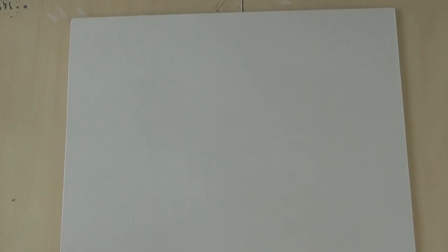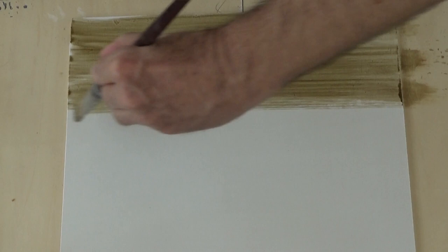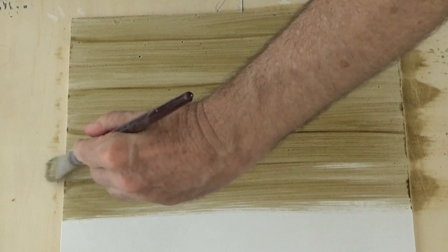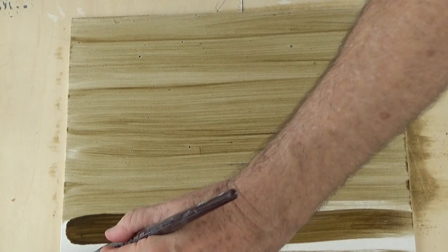I'm going to begin with the traditional method of laying down the imprimatura in streaks. With a broad one-inch flat brush, I'm going to load it up and streak it down. For this panel, I'm going to streak vertically — you can also streak horizontally, depending on your painting. Usually I prepare several panels at once; if I'm in the mood I'll prepare a dozen, because they're going to take at least a few days to dry.